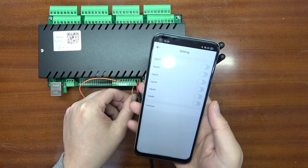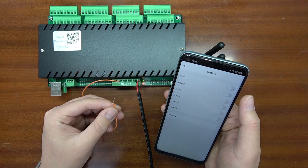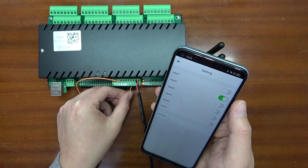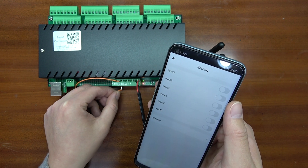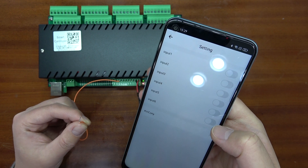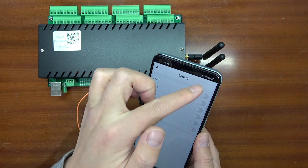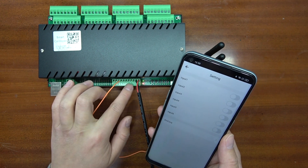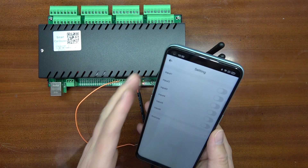If I short channel 1, you can see it turns green on the mobile phone. When I release it, it turns off. I can also test channel 2 — input 2 turns on, and when released it is off. And channel 6 turns on when shorted, and off when released. You can remotely monitor the sensor state over Wi-Fi or 4G. You can connect a door sensor, smoke sensor, machine sensor, or any dry contact sensor to monitor the state.